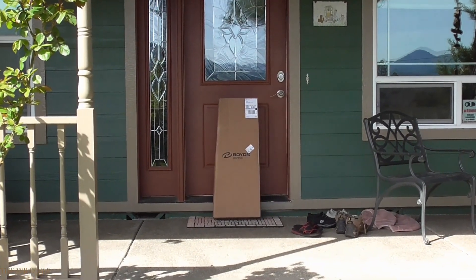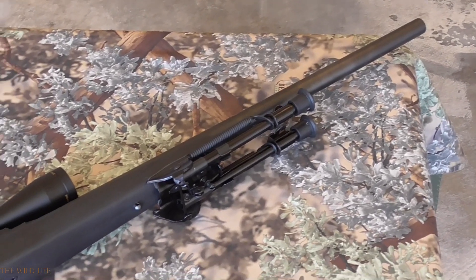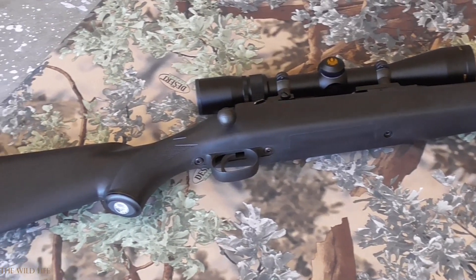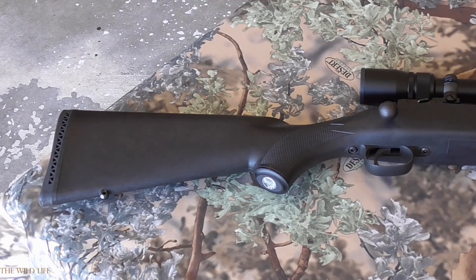So a couple of months after the hunting season was over, I ordered not only one, but two new Boyd stocks for two of my rifles — a Ruger Hawkeye Model 77 in .270 Winchester and a Savage 110 in .300 Winchester Magnum, both with synthetic stocks.